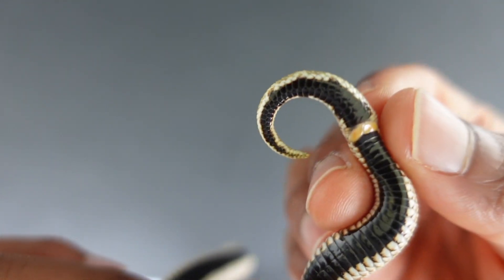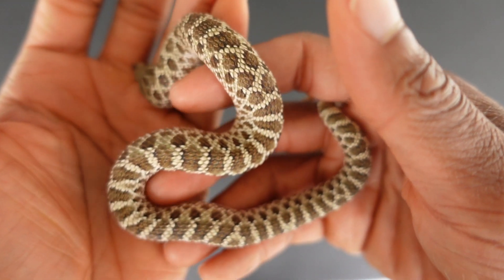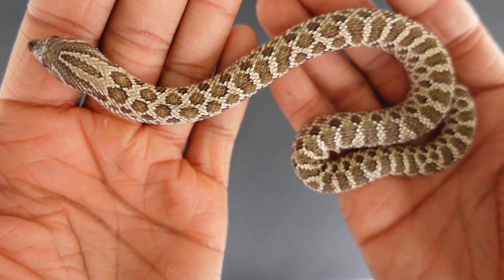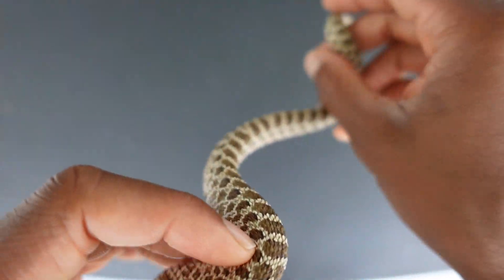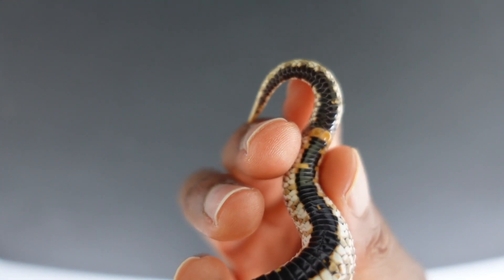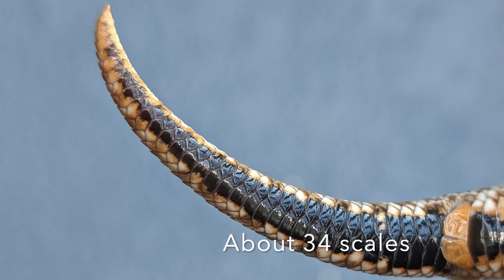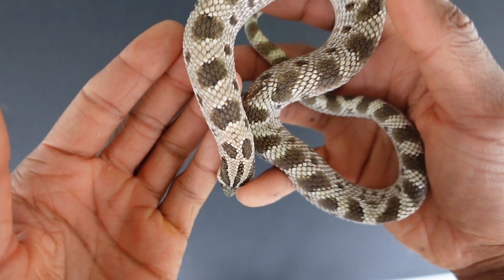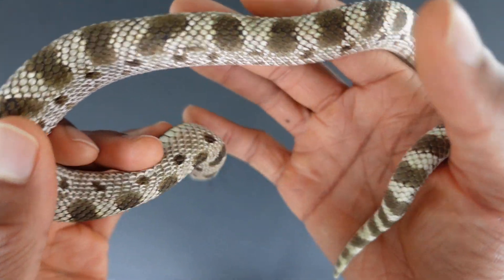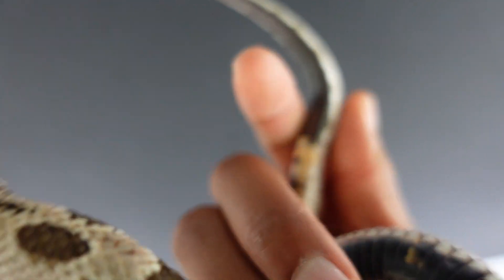Here we go. All right, this is my normal 100% het Lucy female — see what her tail looks like. All right, this is my male Anaconda Steve, first of the males that I'm going to be showing off, and this is what his tail looks like.